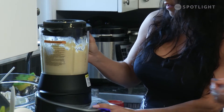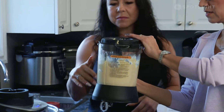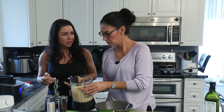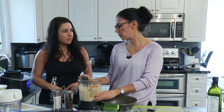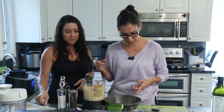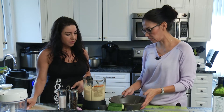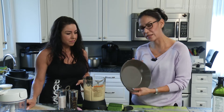How do we know how long and what setting to use? Everything is actually pre-programmed on the blender, so whatever you're making it has a pre-program. You can also set it for custom blending — there's a pulse feature and a grind feature, and they are all pre-programmed. We'll pour it into our glazed stoneware bowl which is safe in the oven and also dishwasher safe.